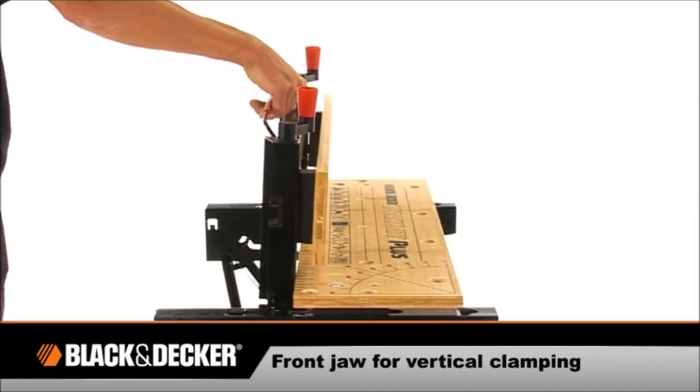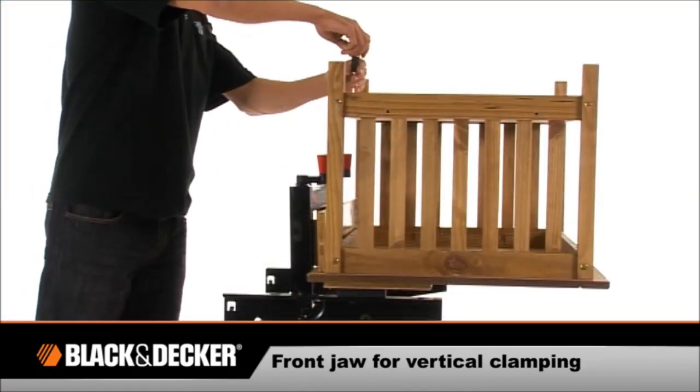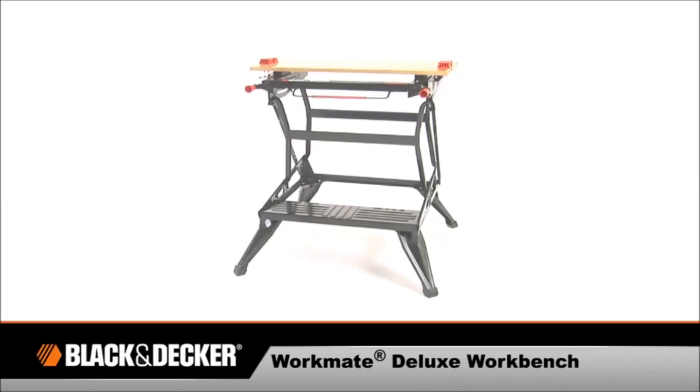For ultimate versatility, the front jaw swings up for vertical clamping, allowing flexibility to clamp odd shaped objects. The Workmate Deluxe Workbench from Black & Decker.